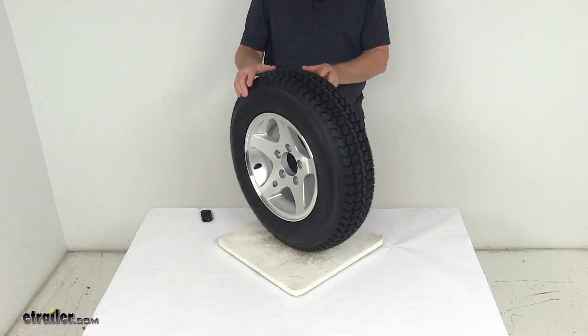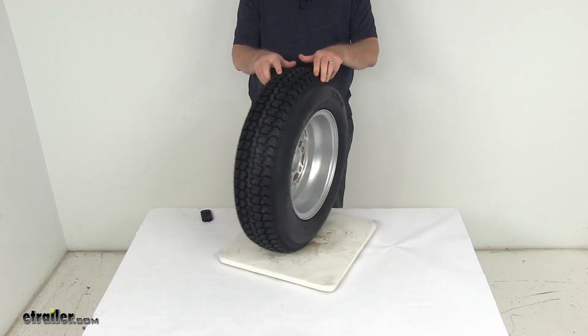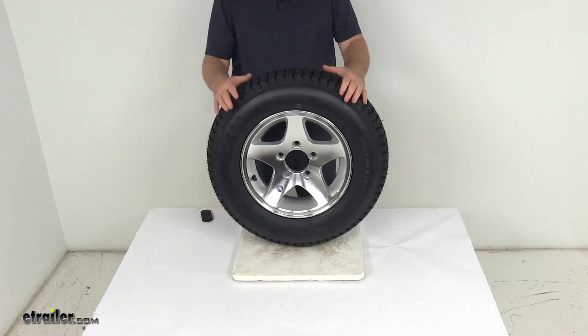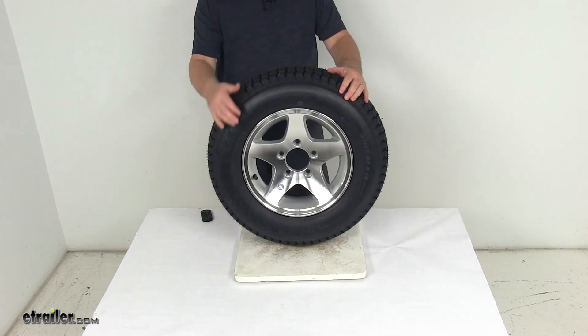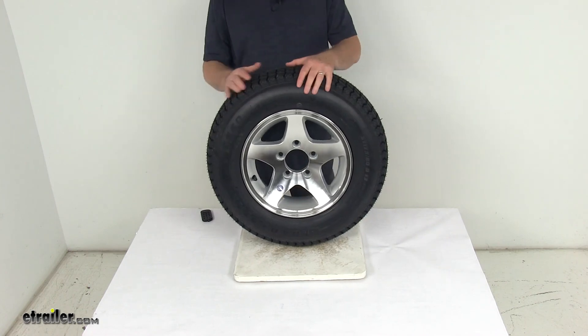That should do it for the review on the Kenda Loadstar ST17580D13 bias trailer tire in load range C on this 13 inch high spec series 04 aluminum trailer wheel with the 5 on 4 and a half inch bolt pattern.